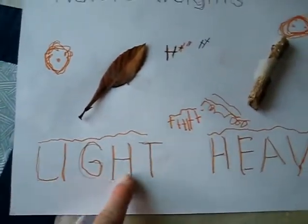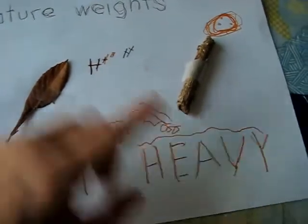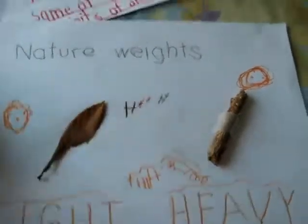So the leaf is light and the little stick, it's the same size. We measured it with our little measuring tape, but it's heavier. So she just traced over the words.